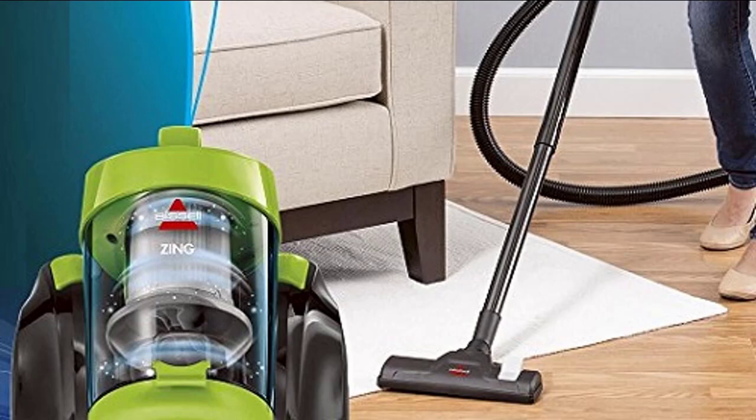In terms of ease of use, the Bissell Zing Canister 2156A excels as well. This is due to its simple and clear design — everything is clearly labeled and delineated, and you won't have any issues figuring out what any of the buttons do. For example, the dirt cup is clearly delineated, and to remove it you just need to press a button to detach it from the vacuum, then press another button to open up the lid and dump out all of the dirt, dust, and debris that was vacuumed up.